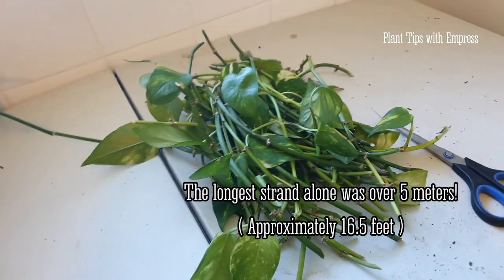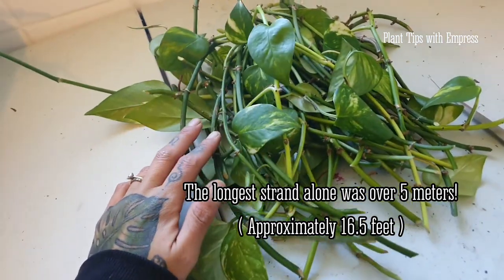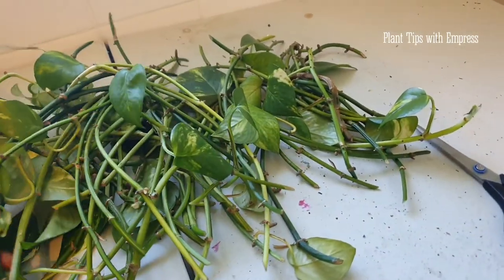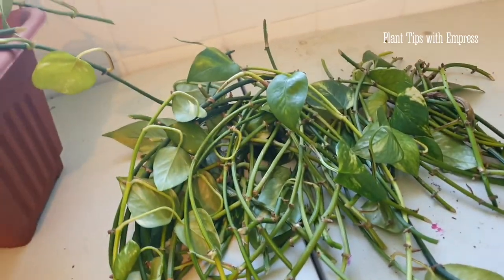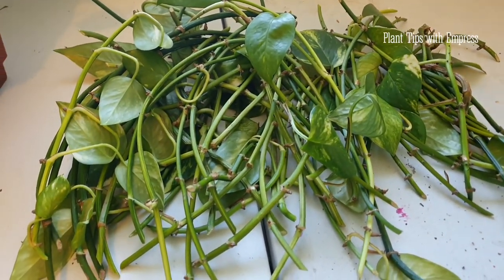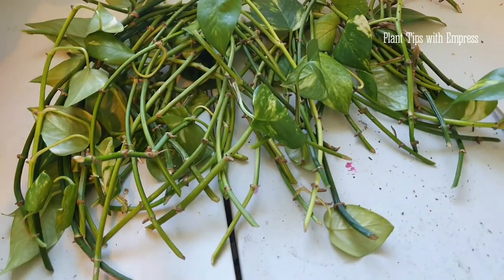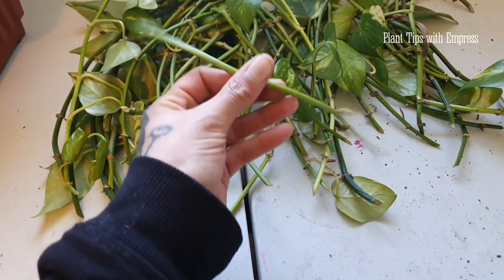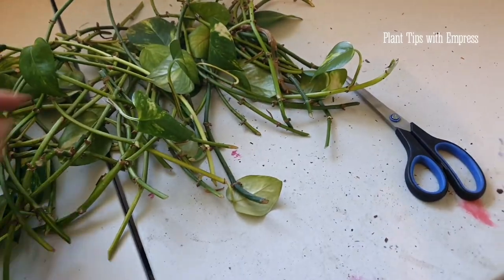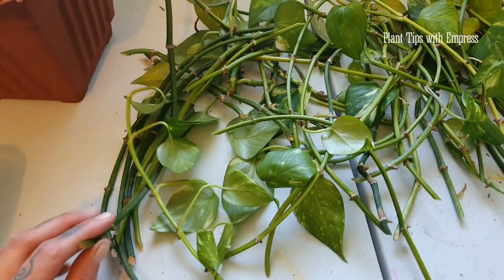That longest tendril was just over 5 meters. I've ended up with 61 or 62 — I may have lost count a little bit in the middle — 60-odd cuttings, which is just amazing. I kind of wish I'd measured every single tendril and added the whole thing up. Each of these cuttings has three or four nodes on them. I'm going to be popping them all in glass jars a little bit later this afternoon. I'm going to leave them out here to dry for the rest of the day so that these ends can callous over a little, so that when I pop them in water later they'll have less chance of rot. I'm going to get some rooting hormone powder and dip all the ends in before I stick them in water.